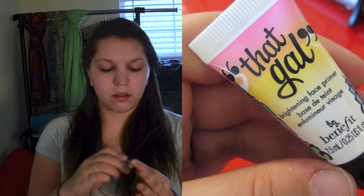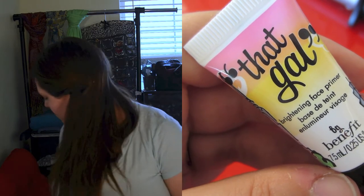I'm going to start off by priming my face with That Girl Brightening Face Primer from Benefit. I'm just going to put a little bit of it on my fingers and then dab it all over my face so that I get a nice brightness underneath any and all foundation that I'll be putting on.